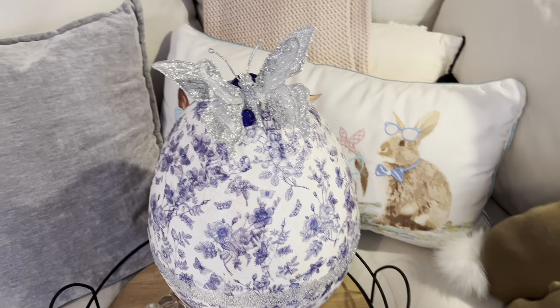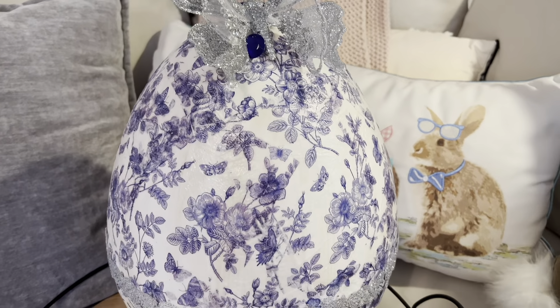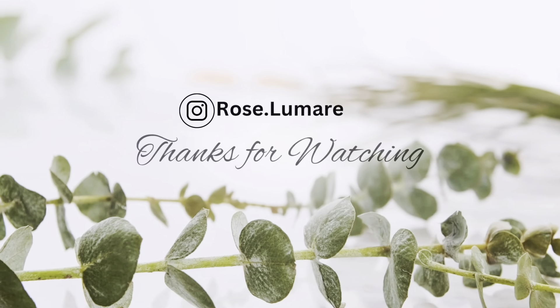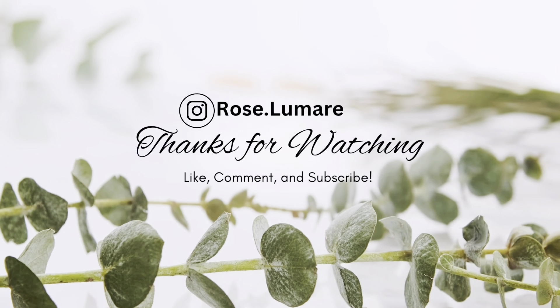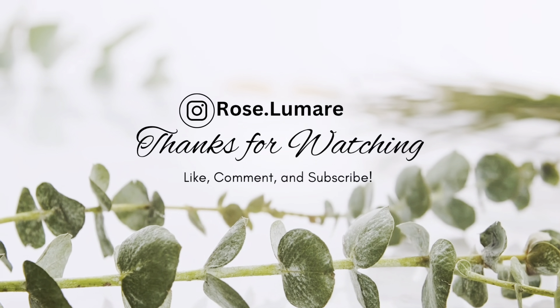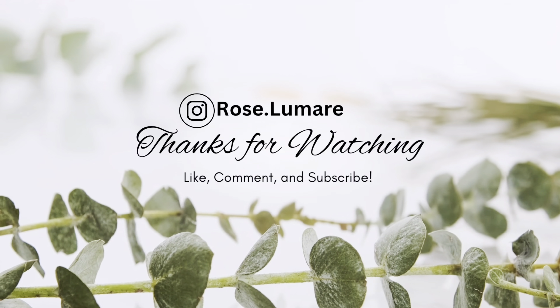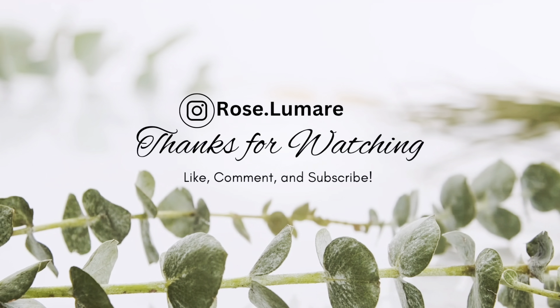I hope that you enjoyed this video and have some inspiration for how you can decorate eggs for your house. You can use any type of napkins for the decoupaging, so you can really customize those last two pieces. Part two is coming out soon with the other three eggs and how I styled them — I hope to see you then. Bye for now!